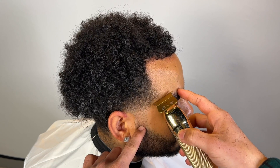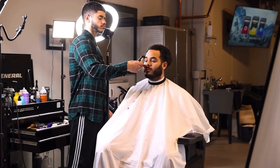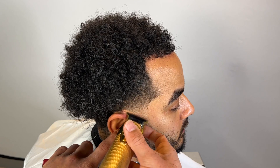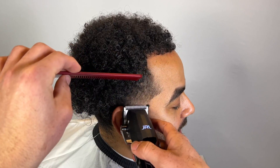Especially near the taper area. Once the taper is done, we're gonna get started on the C-cup — line it quickly, just a rough draft, then line around his ear, then detail it before we move on to the next side.